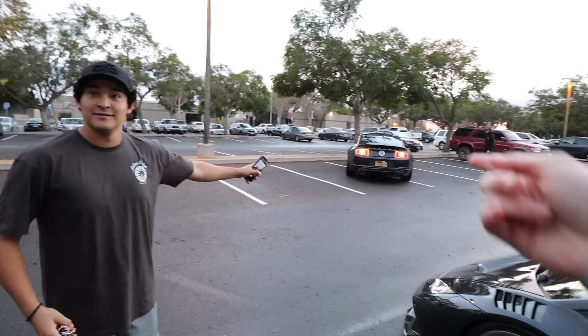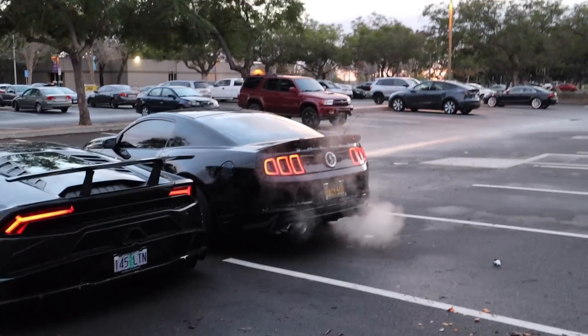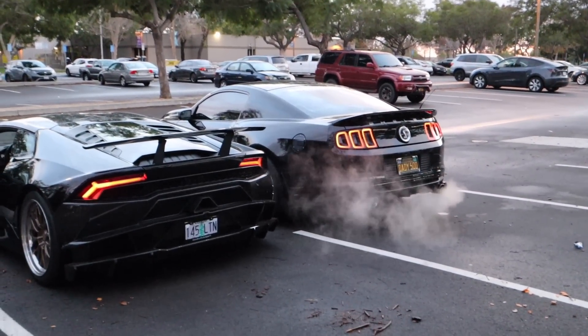That sounds very loud! That's pretty loud! We're going to have a little rev off. That GT500 just looks more pissed off — look at it, it's like ready to go. That hurt my ears a lot. I was not ready for that.